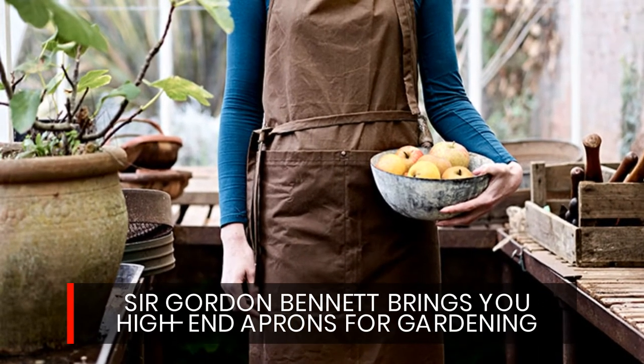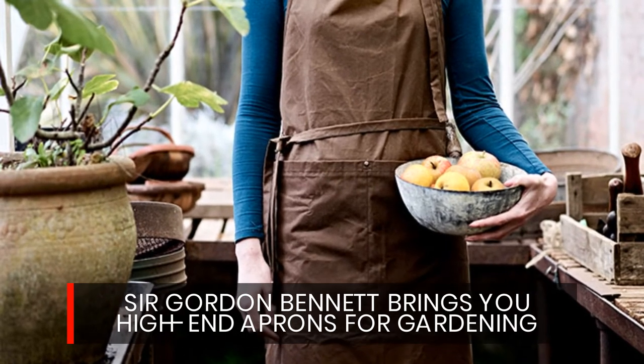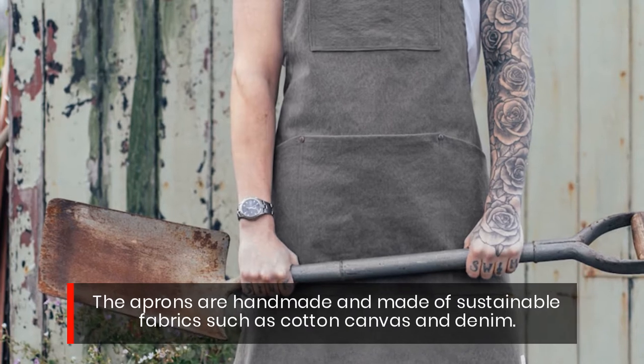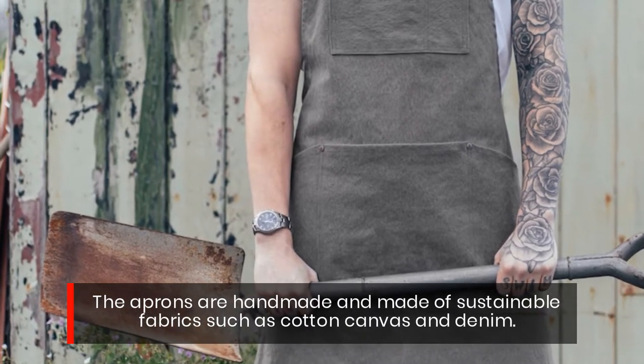Sir Gordon Bennett brings you high-end aprons for gardening. The aprons are handmade and made of sustainable fabrics such as cotton canvas and denim.